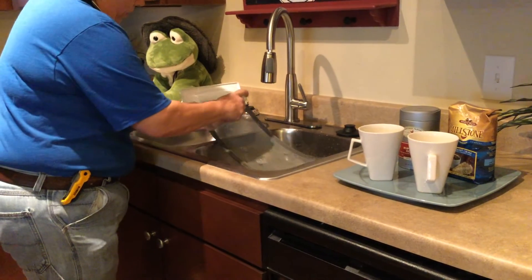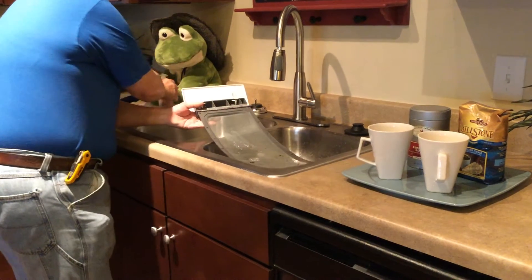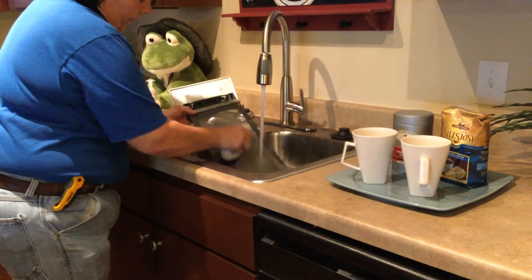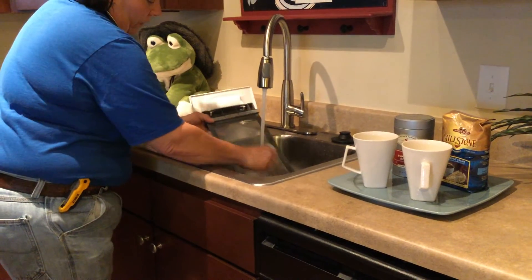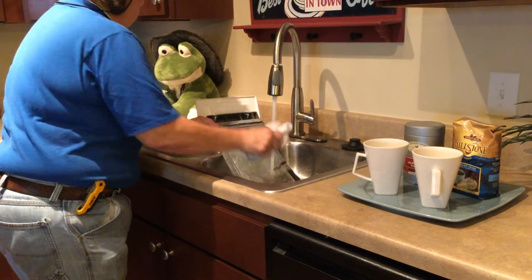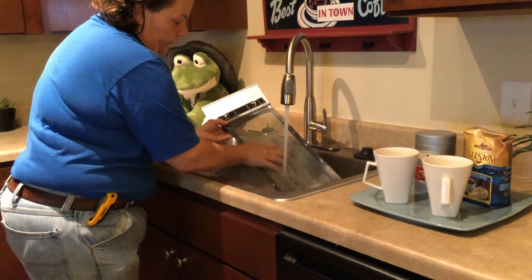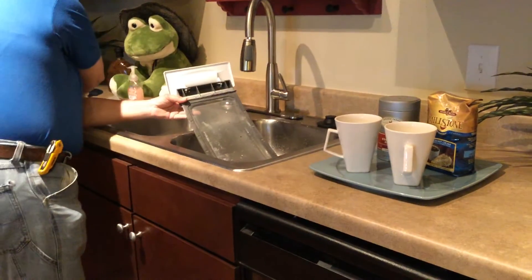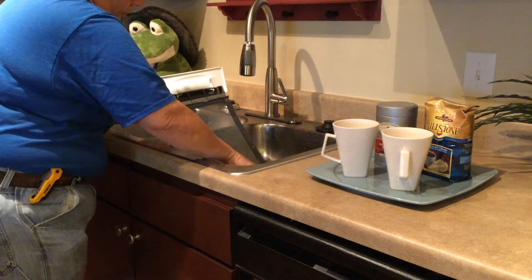With any kind of soap and a scrub brush or sponge, clean the lint screen, rinse, and dry thoroughly.